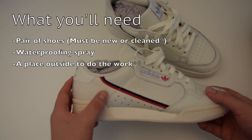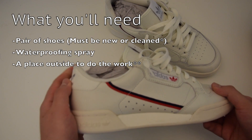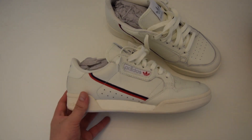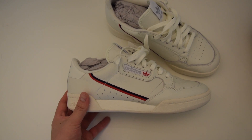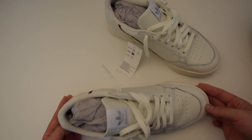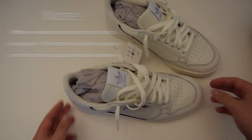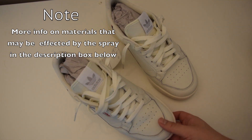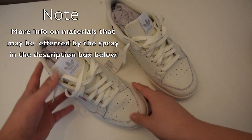That last bullet point is required — you absolutely cannot do this inside, and I highly recommend you do not. Now after you've gotten everything you need, you want to do an assessment of your shoe. Some materials can get ruined by the spray, so check the label on your can and my comments in the description for more information.